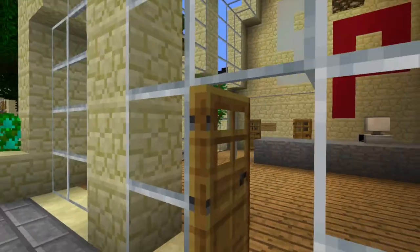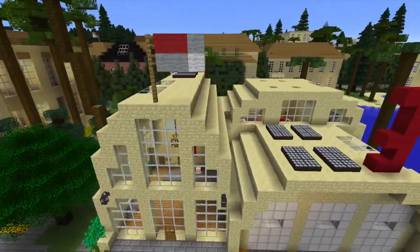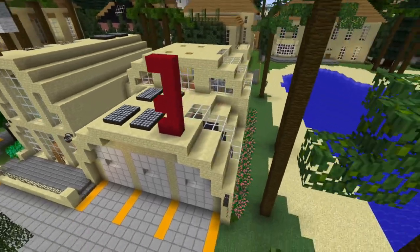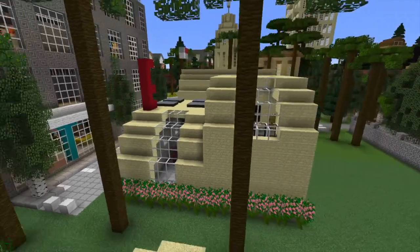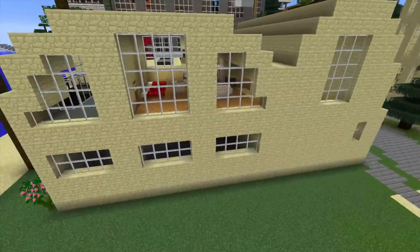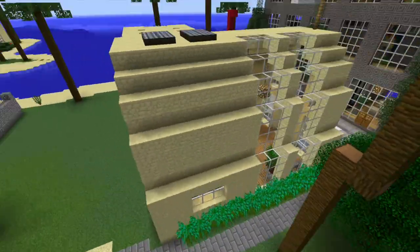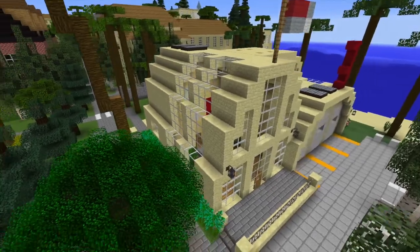I'll go ahead and fly around it and show you guys. It has the flag on top, station number three, and it's right on the beach. I don't know why, but just for some reason, a fire station on the beach just fits. And then back here, there's going to be a police station, but that's not built yet. So anyway, that's the first fire station. And let's go ahead and move on to the second one.